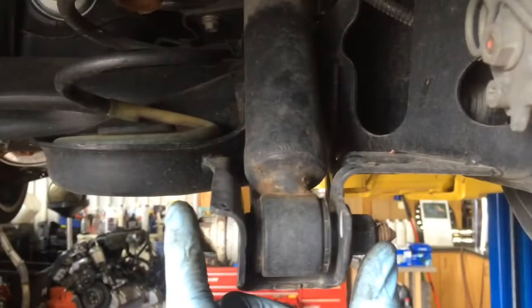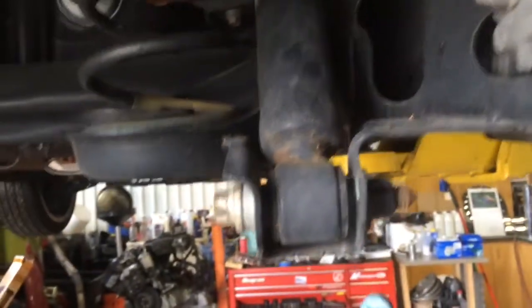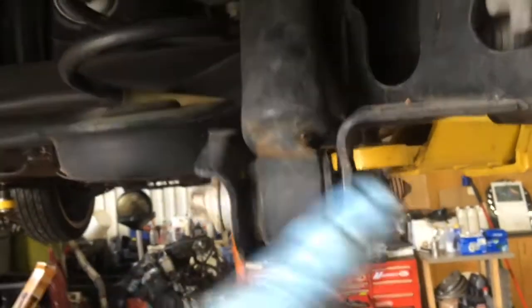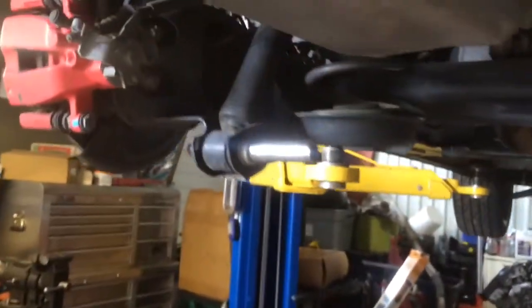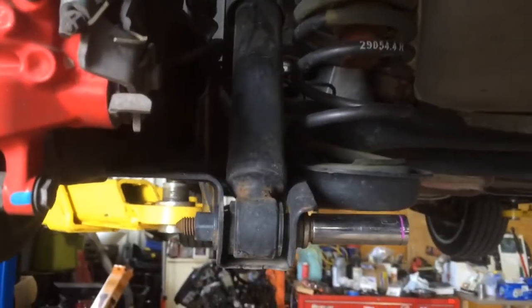On the lowers, they'll pull all the way out. This is a captured nut welded to the axle. The upper one is just a bolt that'll pull straight out. Once you've got those out, just set them on the ground and I'll show you the Konys I got in my box here.